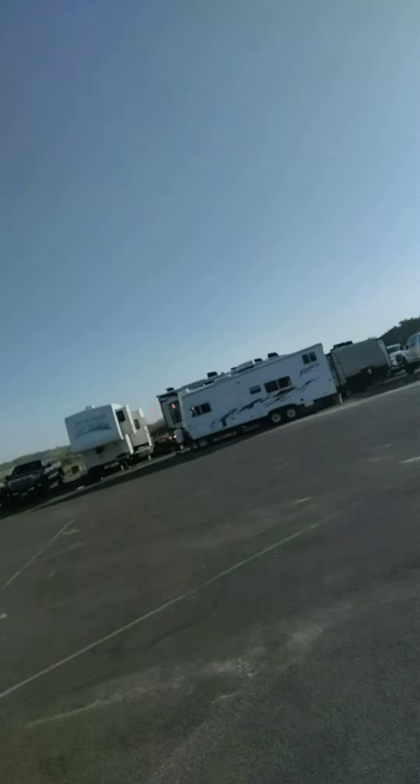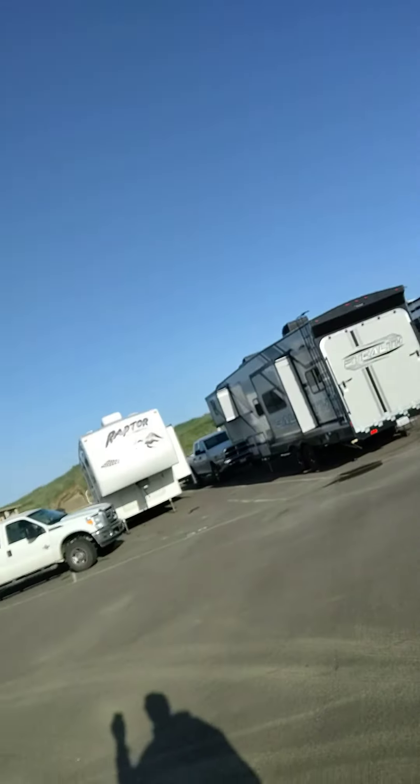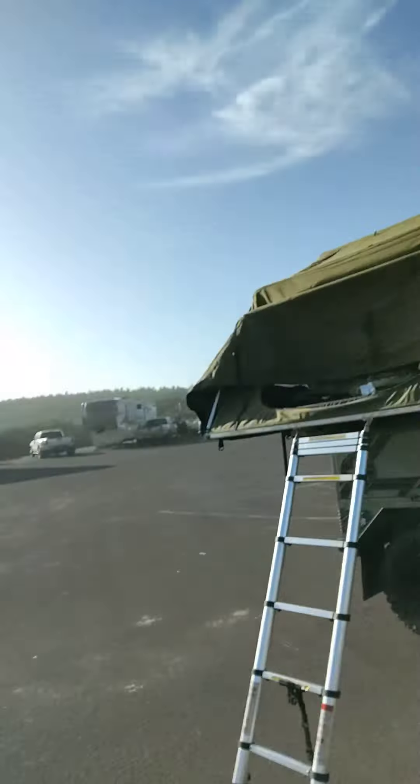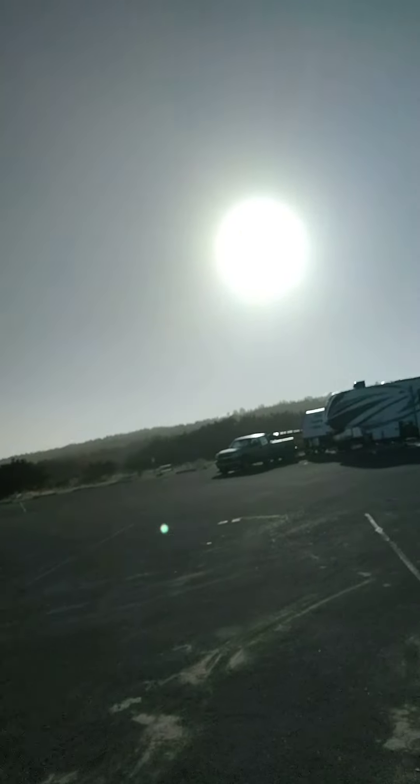Good morning Zombieslayer Nation! We're out here at the Horsefall Dunes in North Bend, Oregon, just enjoying the beautiful morning right here on the beach, in the dunes around the parking lot of the dunes. We're getting it all set up, getting ready to go.